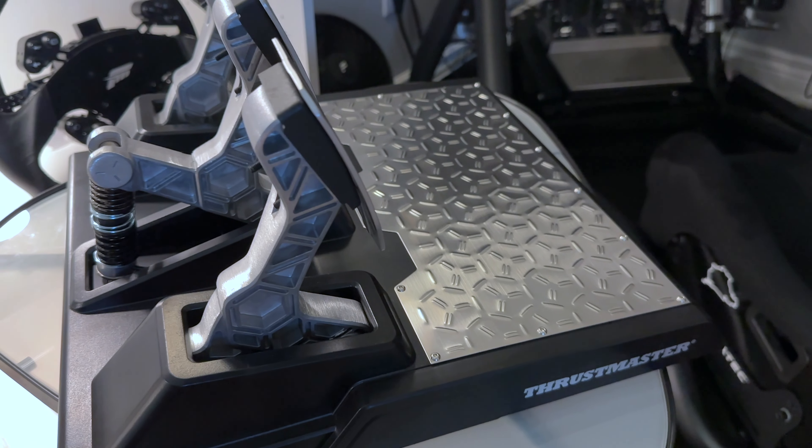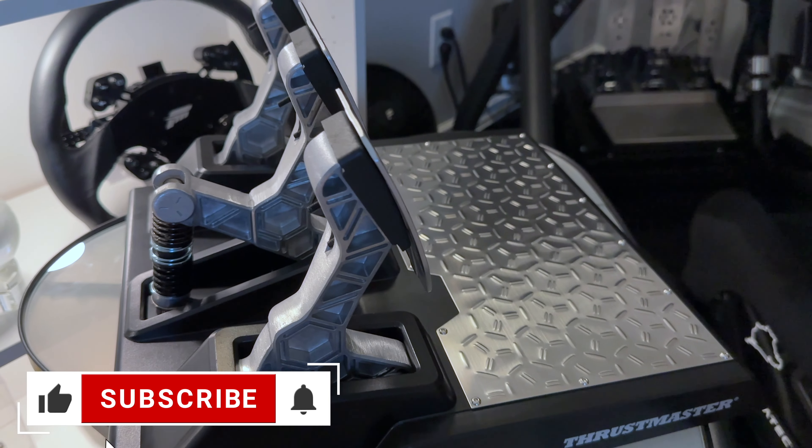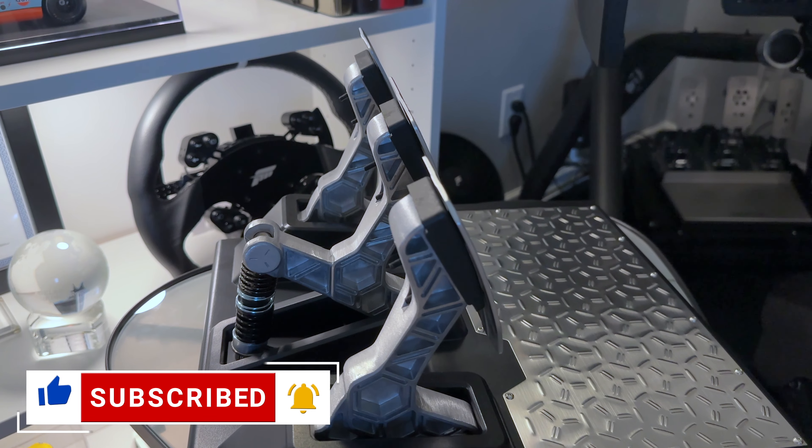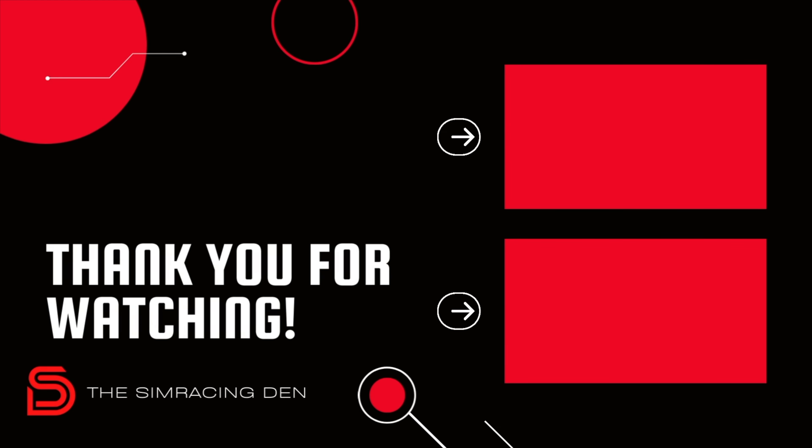Thanks for watching, and if you found this review helpful, do me a favor and hit that like button. And for more sim racing content, consider subscribing to the channel so you don't miss my next video. Until the next one, stay safe and happy racing.